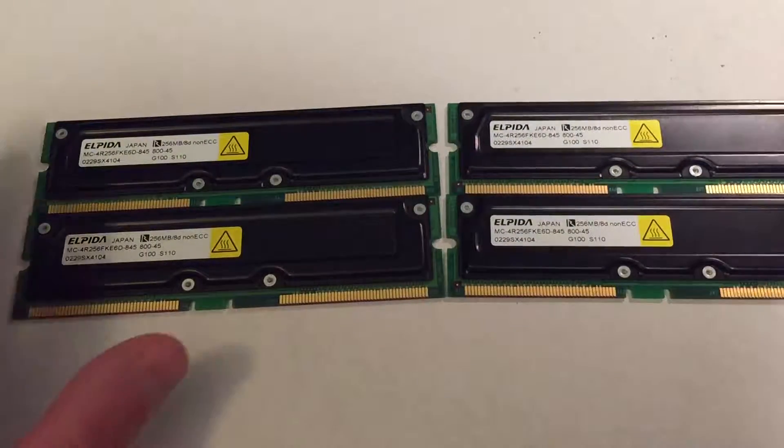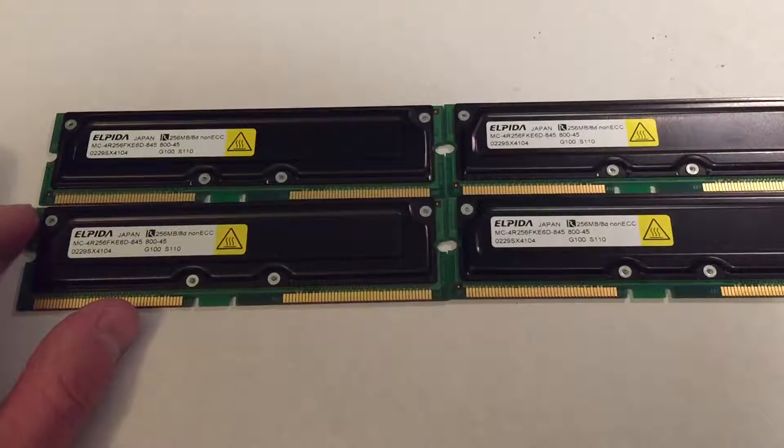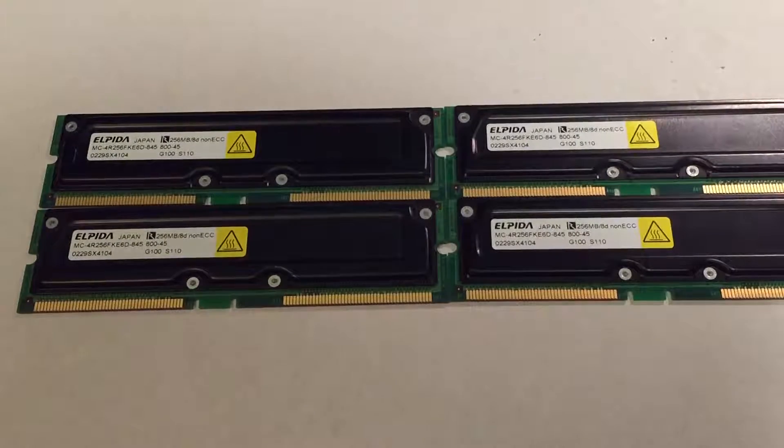That should provide a really quite decent upgrade. I wanted to buy a matching set like this to prevent any potential issues with mixing different varieties or manufacturers of RAM with what's already in there, which is some Samsung.